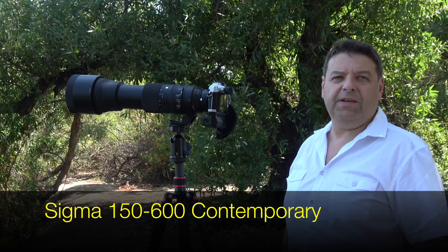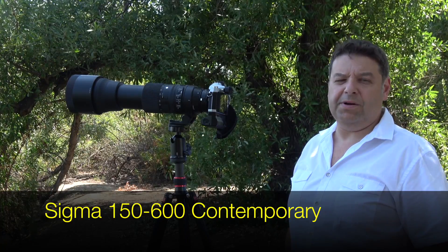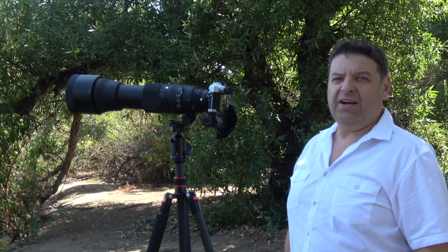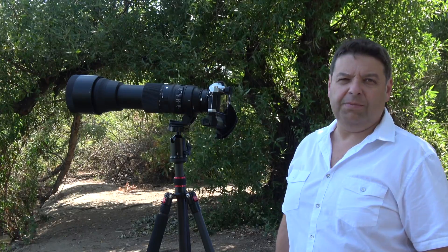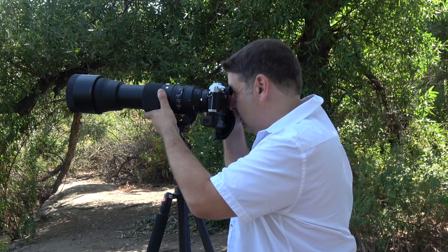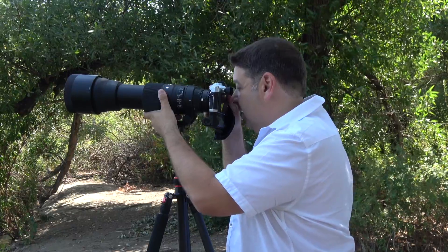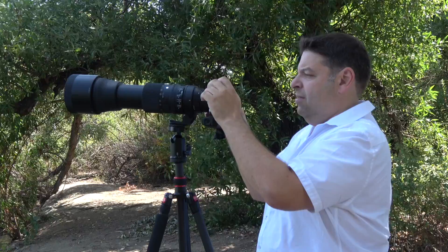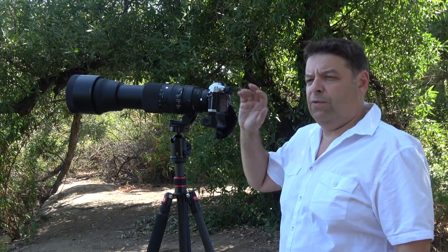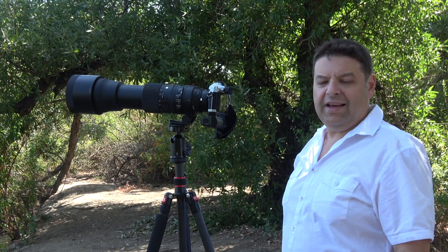Now with the Sigma 150-600 Contemporary — on the Olympus this is an effective 1200mm. Let's see if we can take a picture of a bird that is really far away. Right now at 600mm, single autofocus — no problems, quick and easy. Continuous autofocus — no go, still goes back and forth without stopping. So single autofocus surprisingly works well even at the tele end at 600mm.